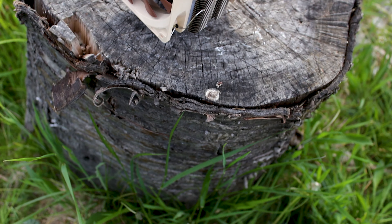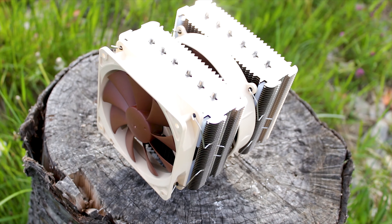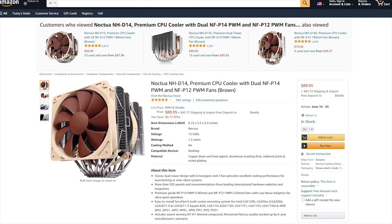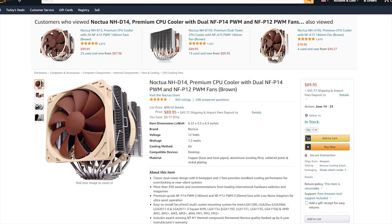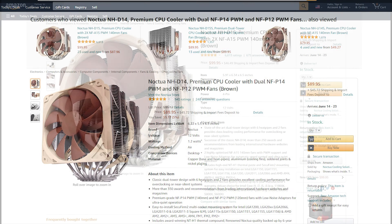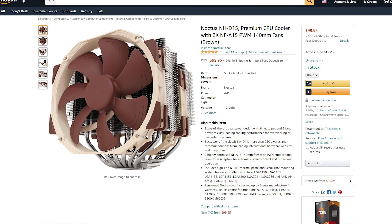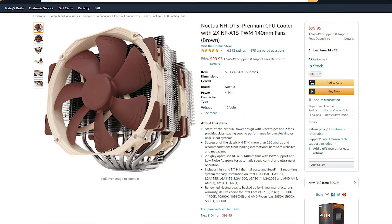Why are you watching a review of a cooler that has been on the market for over 12 years? Because the Noctua NH-D14 is still being sold brand new around the world. This cooler is discontinued, but stocks are still plentiful. The NH-D14 is available for around $89.90 USD or Euros, while the newer Noctua NH-D15 is priced at around $99.95 USD or Euros — only a $10 price difference between the two.